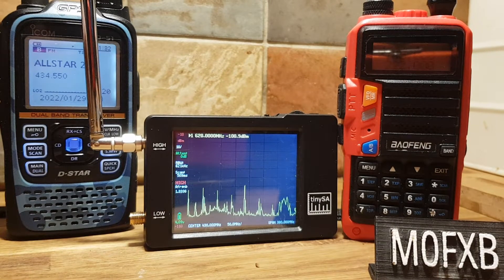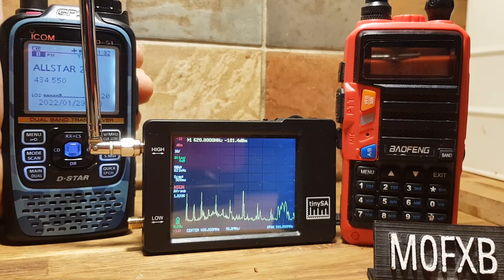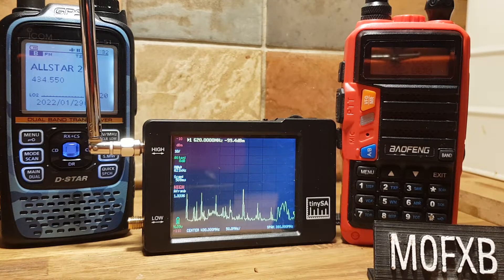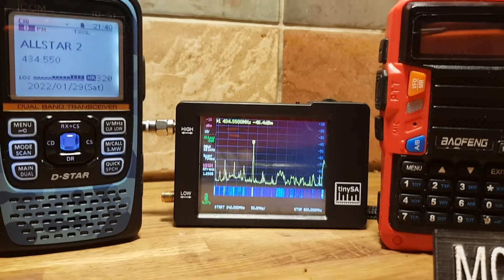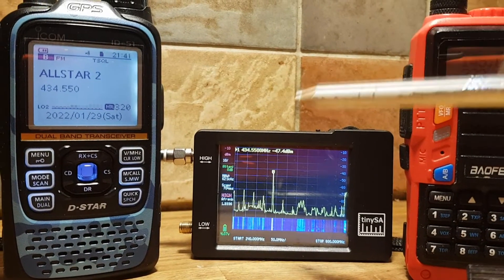So we've got my node on 434.550 MHz. We click key — you'll see that come in. And if someone replies, we've got the AllStar node within this house. We've got the marker, which you can set right on the frequency of my AllStar node.